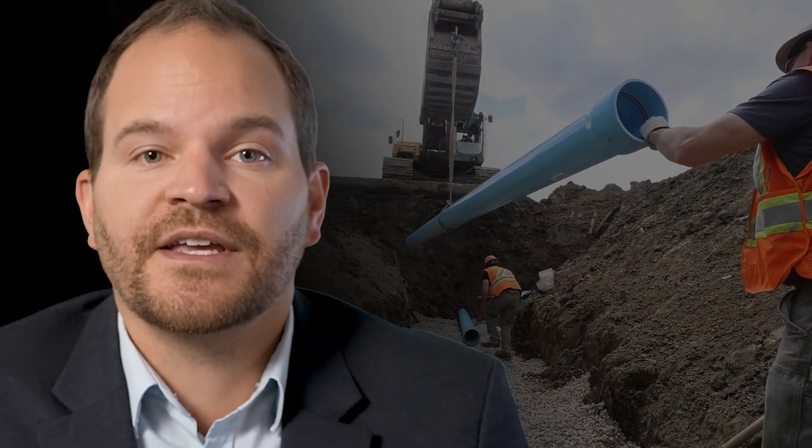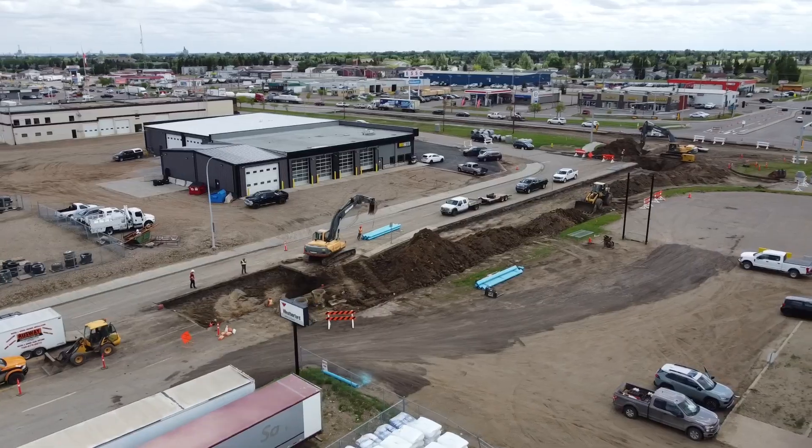The Lloydminster project went very well. Sertilock was new to the contractor, the engineer, and the city. We installed three runs over three days, each taking less than an hour, while dealing with enough rain that would have shut down the project if it had been open trench.